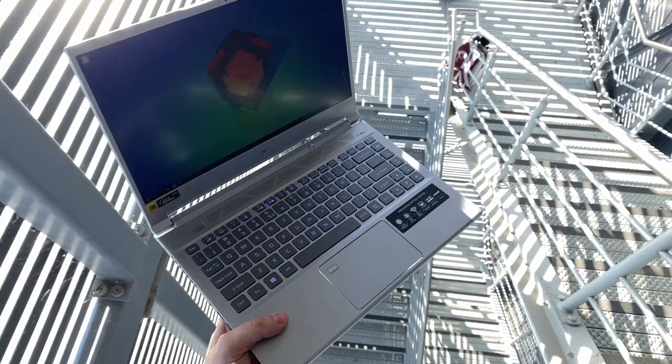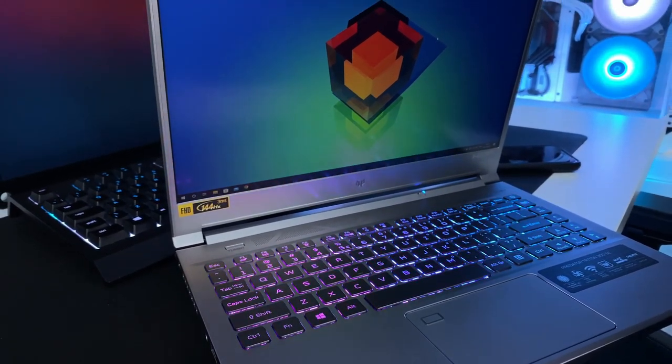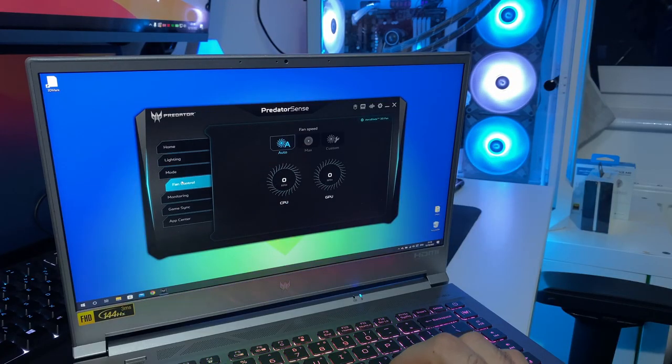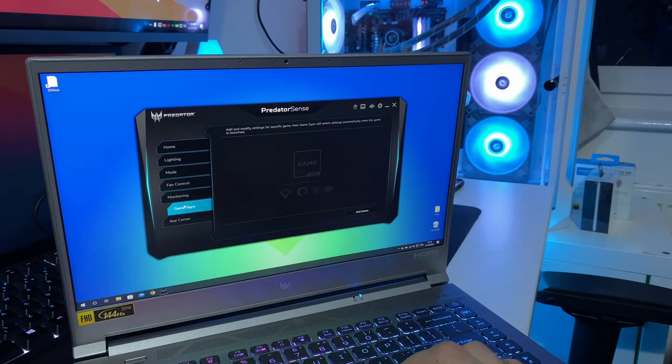Paired with the PredatorSense app, you can change all the colors and different lighting effects, plus many other cool features like temperature monitoring, fan curves, game syncing, efficiency mode monitoring, and plenty more — all reachable at a click of a button.